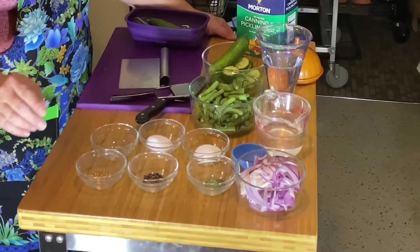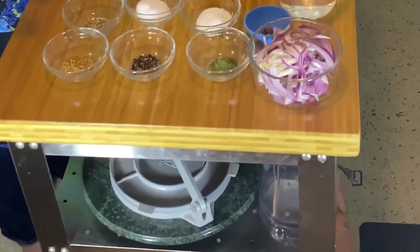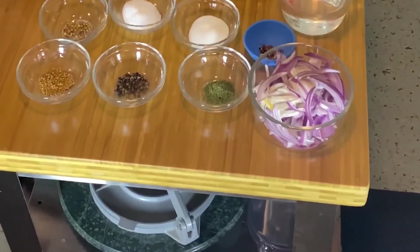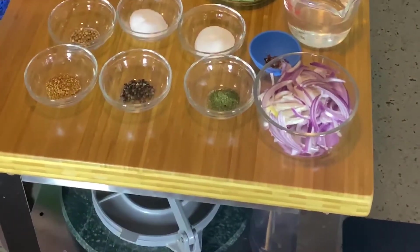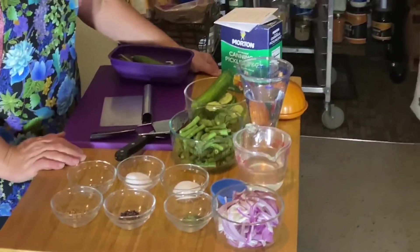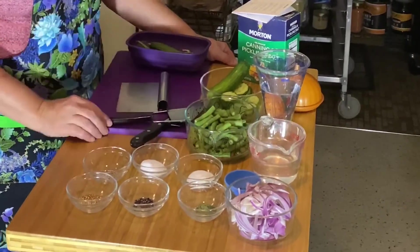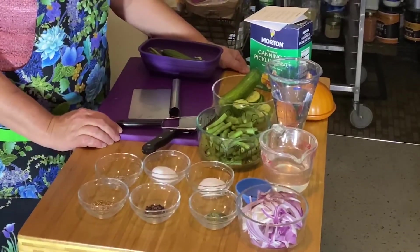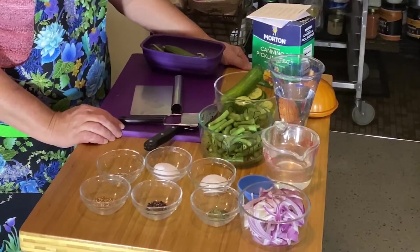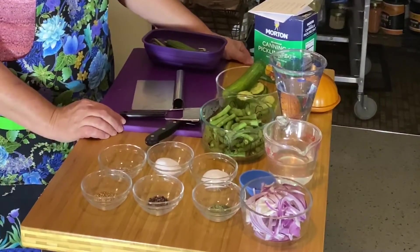We have peppercorns, coriander seed, mustard seed, salt, sugar, a little bit of dill, and for those that like it spicy, a little bit of red pepper flakes. We're going to save the onions because that's the next recipe after this. We have one cup of water and one cup of white vinegar. If you want, you can substitute apple cider vinegar for the white vinegar, or you can do a half and half.